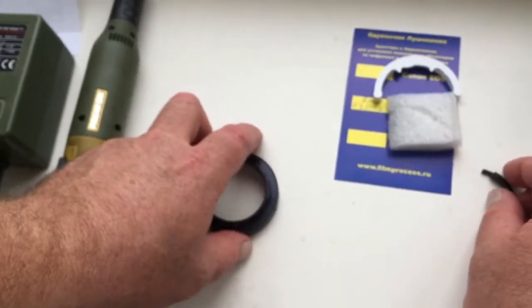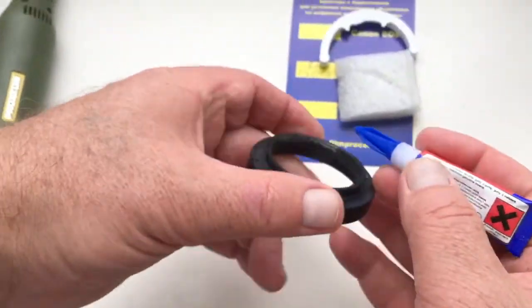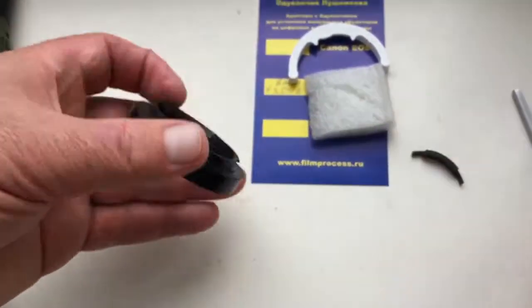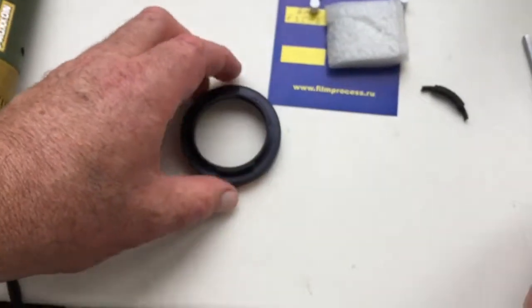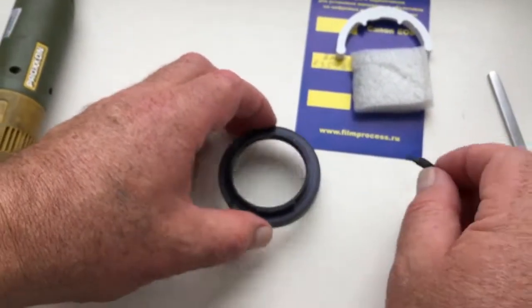Apply some superglue. Attach the shelf with the chip and hold for 3-5 seconds.